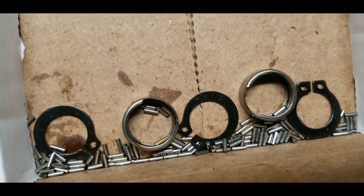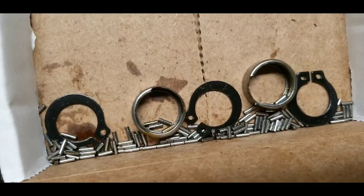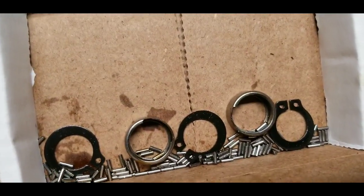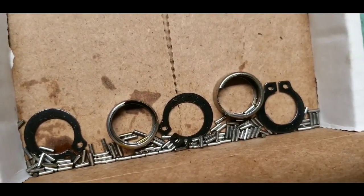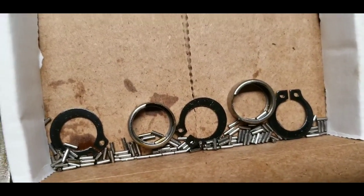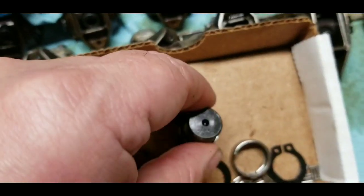I took them apart very carefully and counted the needles on both the broken side and the intact side. On the side that wasn't broken, there were 33 needle bearings. On the side that was broken, there were 32, which accounts for the two needle bearings I found in the oil pan.